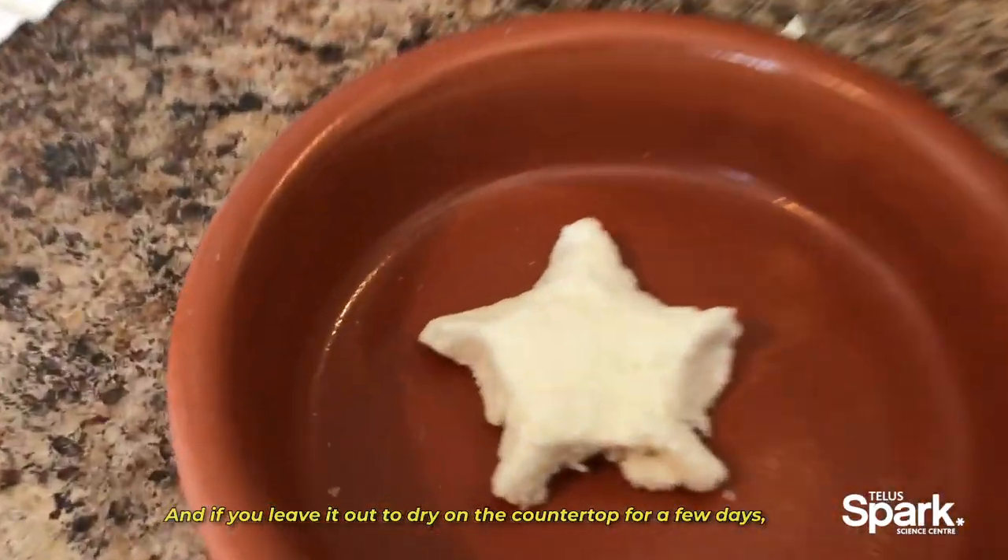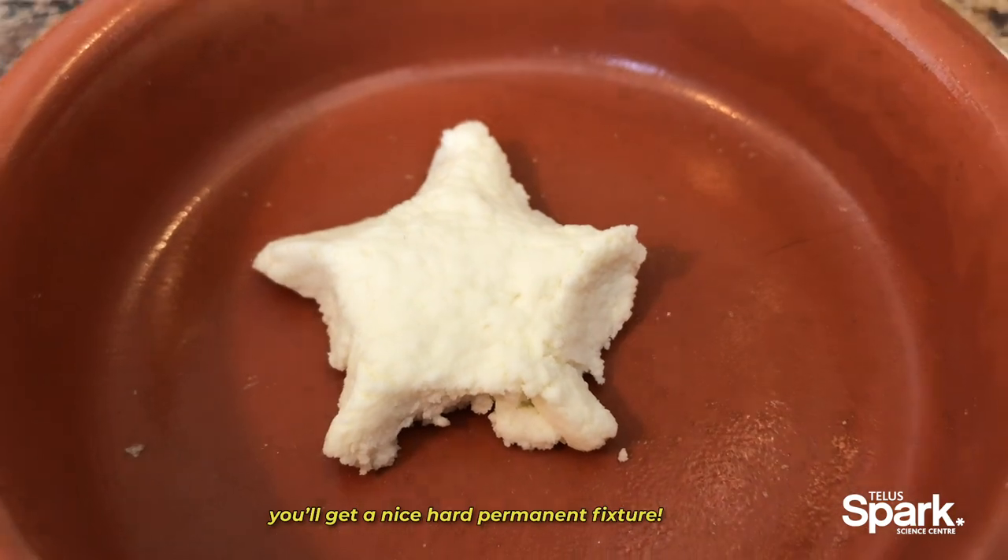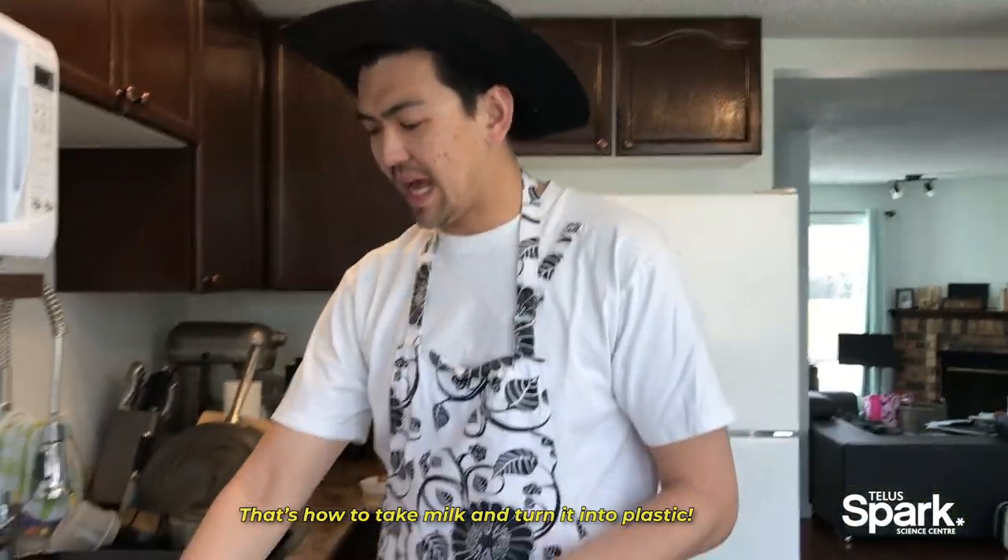If you just leave them out to dry on the countertop for a few days, you'll get a nice hard permanent fixture. That's how you take milk and turn it into plastic.